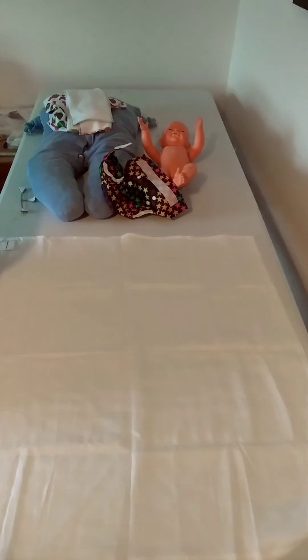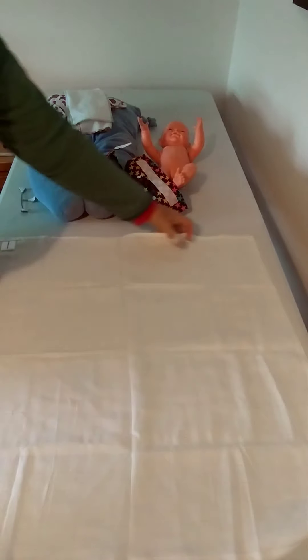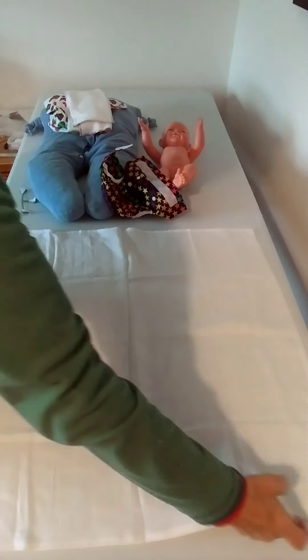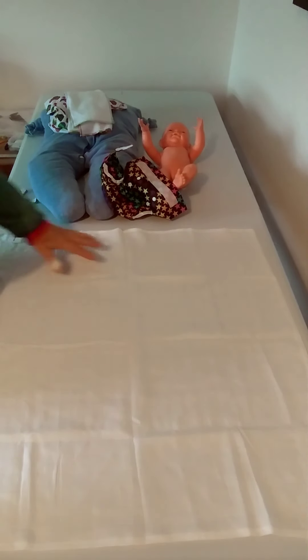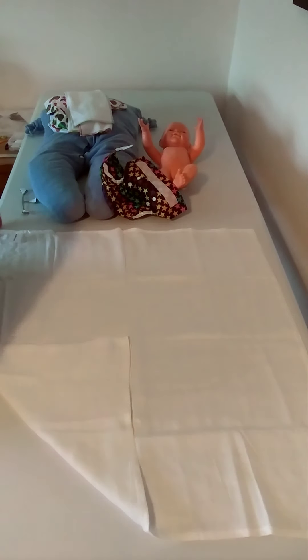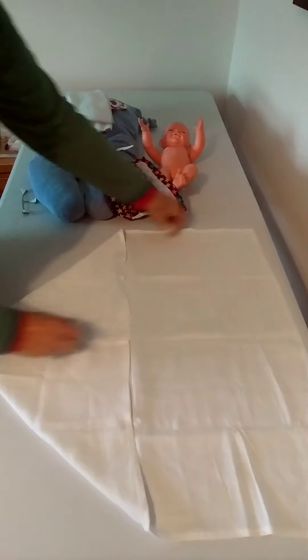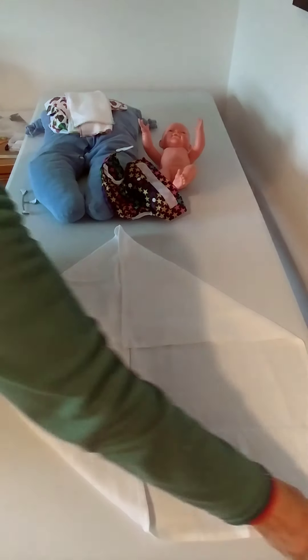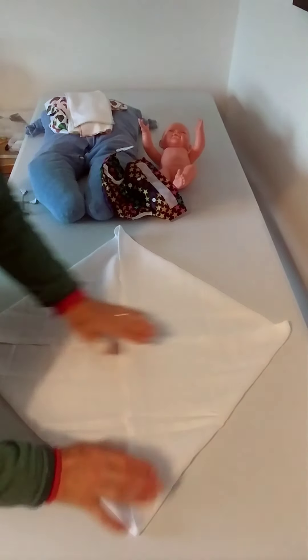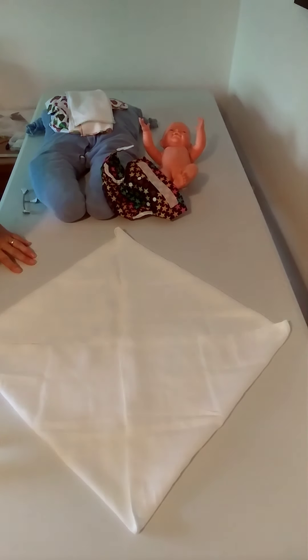This is a 70 centimetre square, which is a fairly standard size. If you're going to use them as nappies you can get 60 centimetre ones in the shops. A 70 centimetre square is obviously far too big for a tiny baby, so initially all we're going to do is fold the corners in to make the square smaller. Once you've done that you've got a 50 centimetre square, which is a great size for using standard nappy folds.